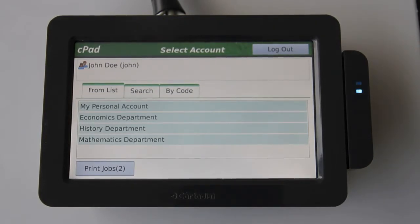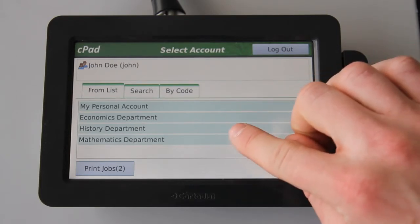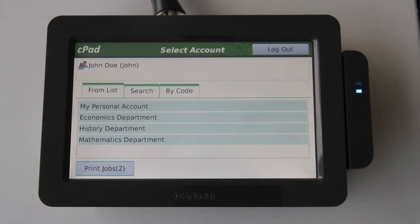Here in the PaperCut office, the administrator has configured this user to charge to shared accounts. And here I'm presented with the account selection screen. This is user configurable, so is an optional step. But in this case, the user has configured to charge to shared accounts or departments. So here we can see accounts such as my personal account, and accounts such as economics department, history department, and mathematics department.